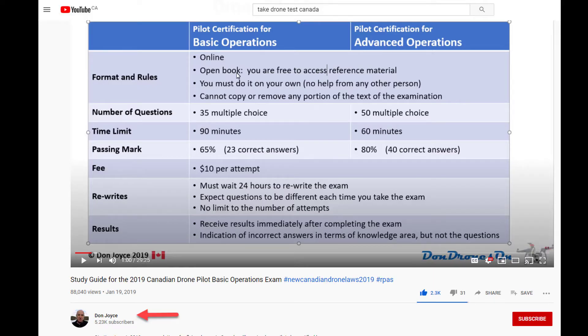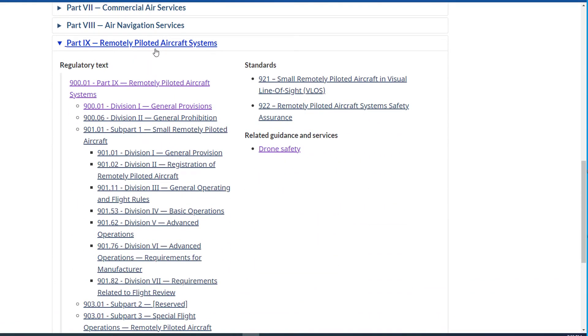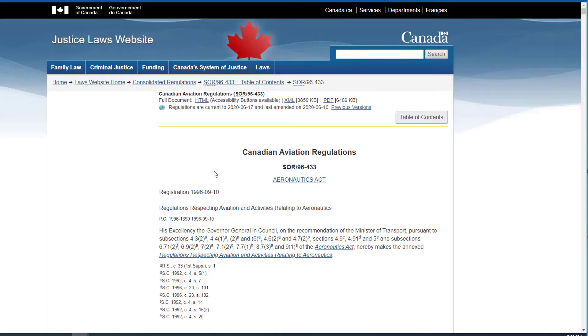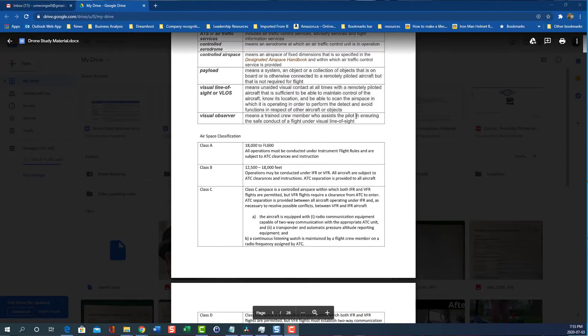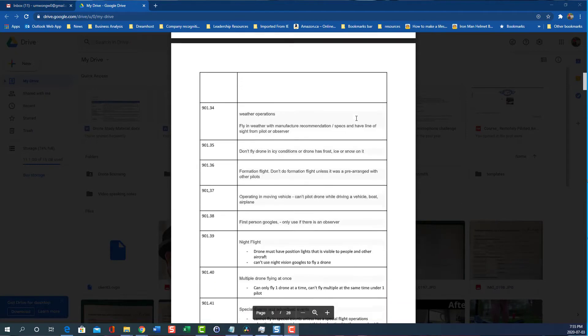Now I want to talk about resources to help you pass your drone basic exam. There's a Canadian YouTuber named Don Joyce whose channel is all about drones. He has a great overview video on the Canadian basic drone exam where he goes through the knowledge base and gives emphasis on what to study. I highly recommend reviewing his video and following his resources before you start studying on your own. There are two documents you really need to focus on: the first is the Canadian Aviation Regulation — I'll leave a link in the description. The CAR is pretty big; it covers both aviation and drones, and I suggest focusing on Section 9, which is the drone section. The second document is the Aeronautical Information Manual, or AIM — there's a PDF version you can download offline.